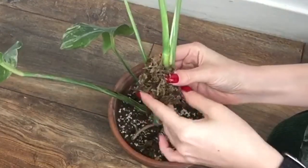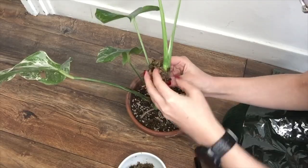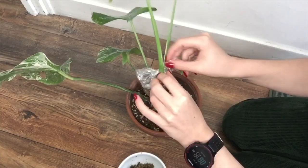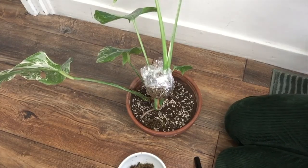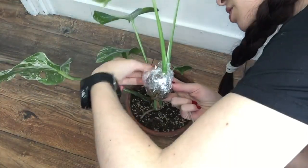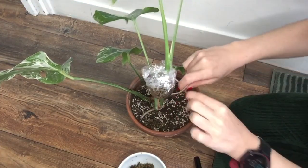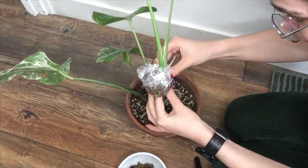What I basically want is to wrap the moss around where I want my roots to grow or start growing. My main goal is to get the moss to touch the stem. I'm not wrapping super tight because I don't want to completely cut off airflow, but I do want the moss to stay humid — so it's a bit of a balance. I'm tying off the bottom against the stem.